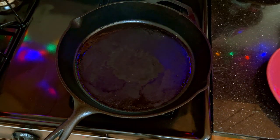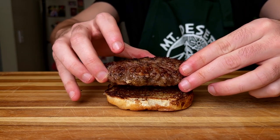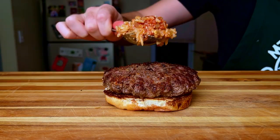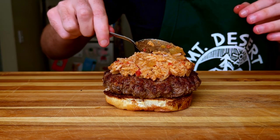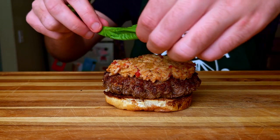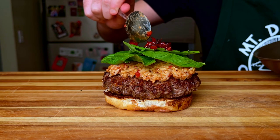Alright, everything is done cooking, so nothing left to do but to build our burger and go in on it. We'll kick things off with the bottom bun, followed by our juicy patty, and then a good helping of our tikka masala rice mixture. After that, we will lay down some fresh basil and then finish it off with our cooked peppers.